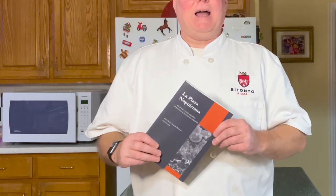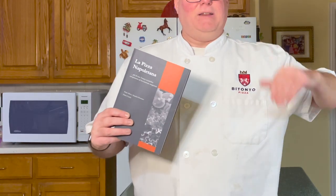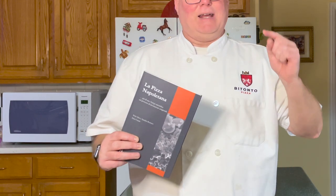You followed the latest YouTube pizza dough video and it still doesn't meet your standards. Now what? We're going to go back to the guide and see how science and the artisanal experts from Italy can help us out. Let's make some pizza!